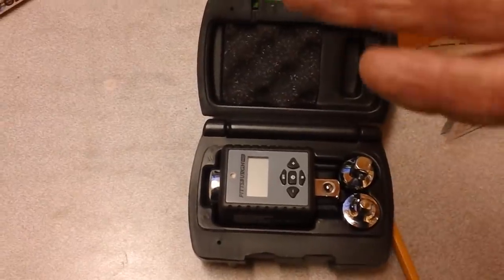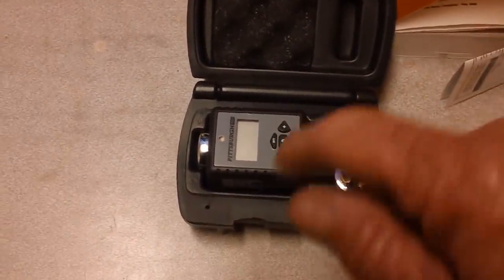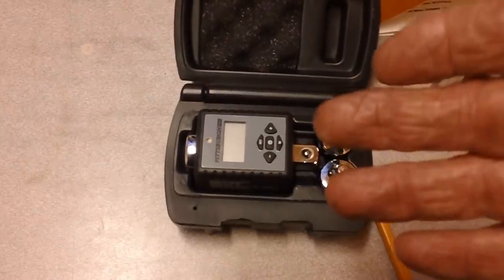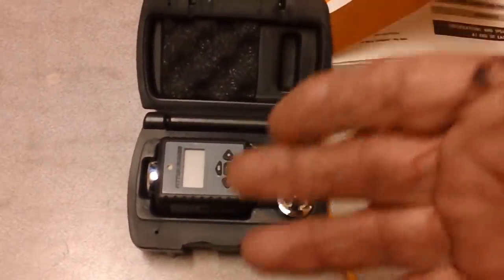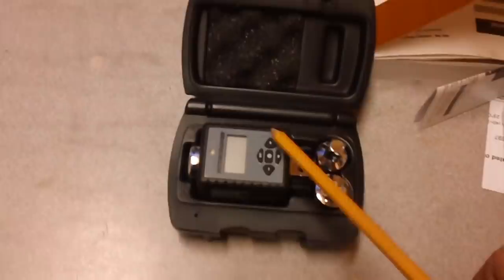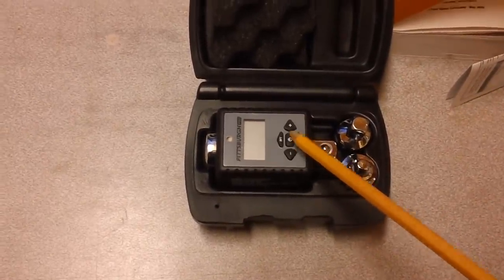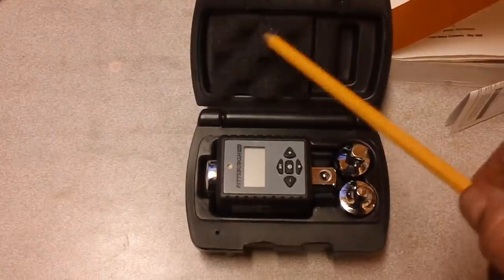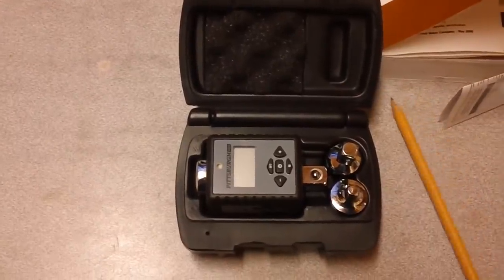This digital wrench is supposed to be fairly accurate - within about half a foot-pound to one foot-pound, as determined by comparing it against another torque wrench. They were within about 0.5 up to maybe one foot-pound difference, so we're going to use that. One thing I did notice: this foam rubber pad here will sometimes press against these buttons and turn them on and bleed your battery down, so you might want to cut a hole in the pad around this area so it doesn't do that. We'll be using this later.